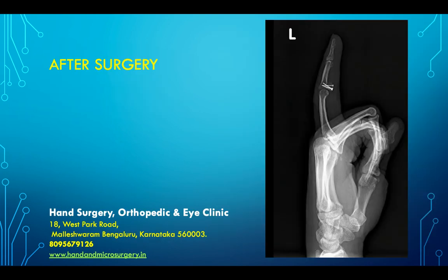This was the situation after surgery, wherein the volar lip of the middle phalanx was well restored, screws were in place, and the joint was also well aligned.